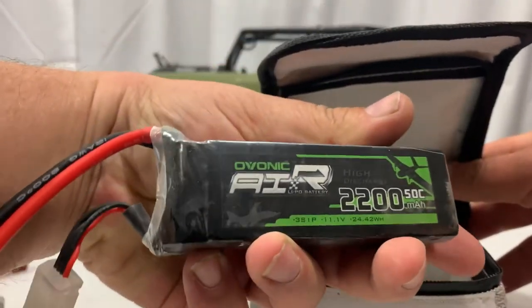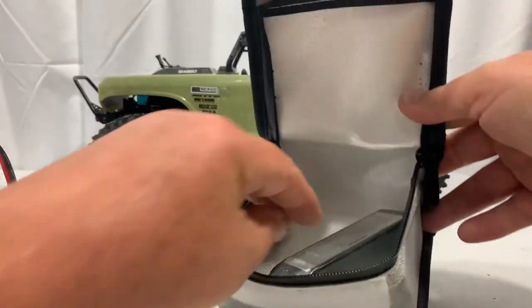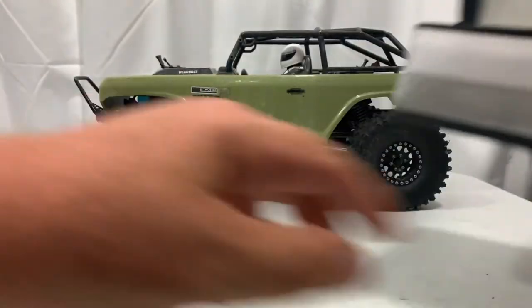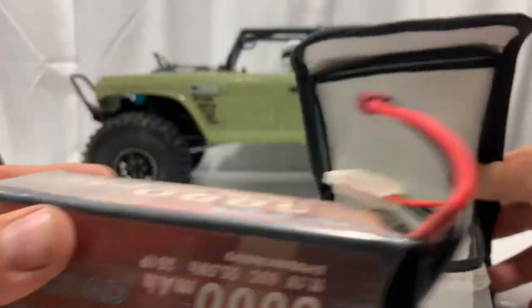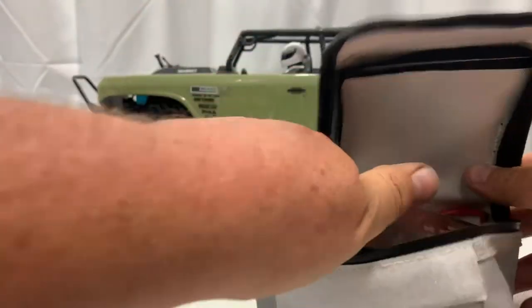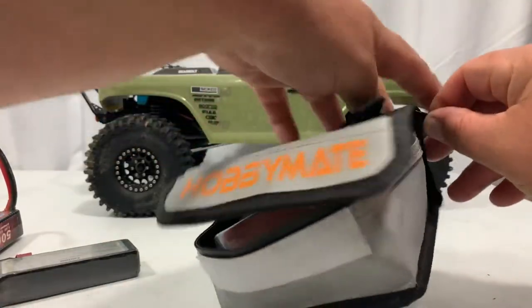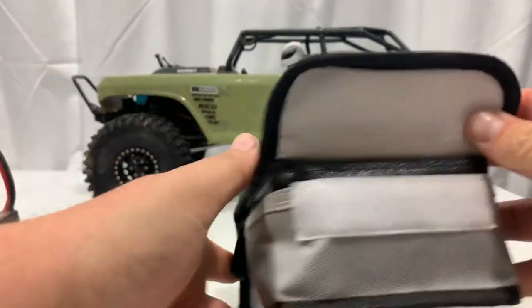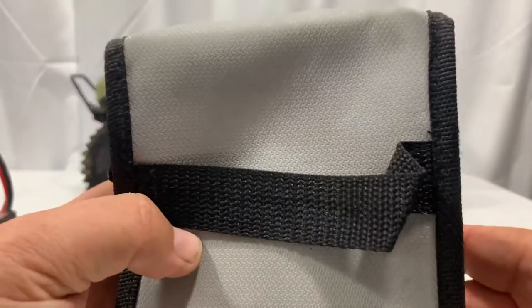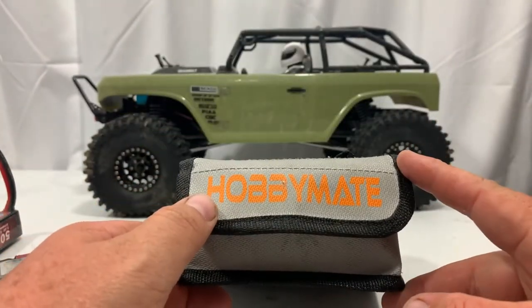Another common battery is these little 2200mAh 3S batteries — absolutely no problem in there. And now the biggest battery I've got is this whopping 5000mAh 3S, and you can put this in there. I'm going to go ahead and close this one — it's the biggest one I got — and you can see with the zipper we're going to zip it closed. Absolutely no problem holding that battery in there, which is really good for storage or charging.